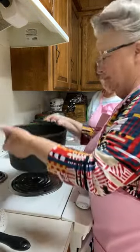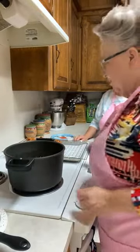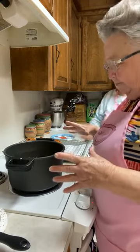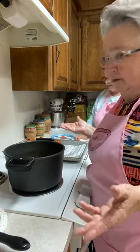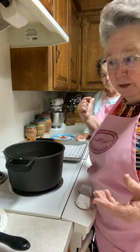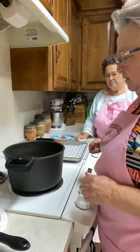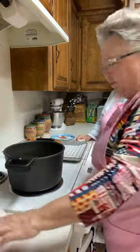Somebody asked me one time if these pot handles get hot — they don't, and that's why I love frying in this pot. A lot of times people will fry in a Dutch oven, but I said no, I'm going to use this pot because it's easier to keep clean and you can hold the handles well.